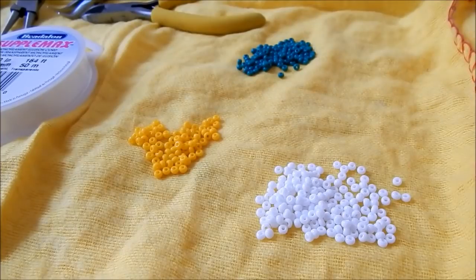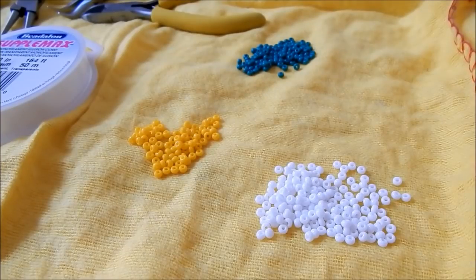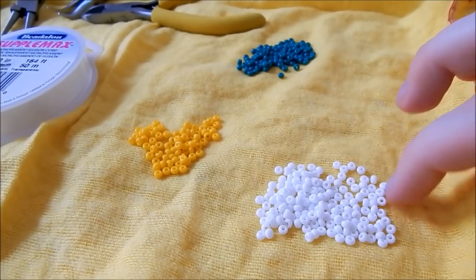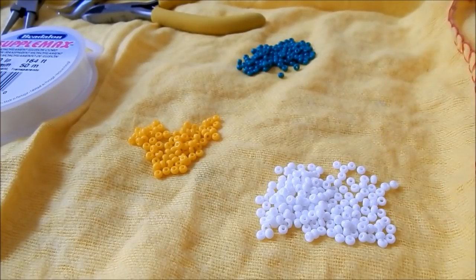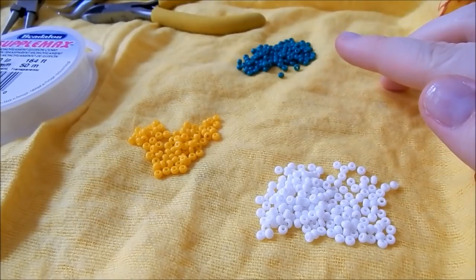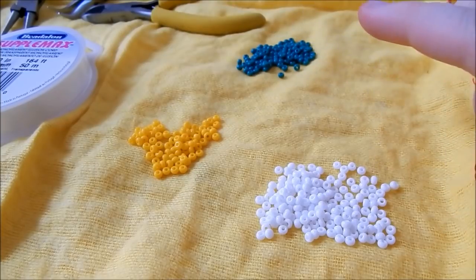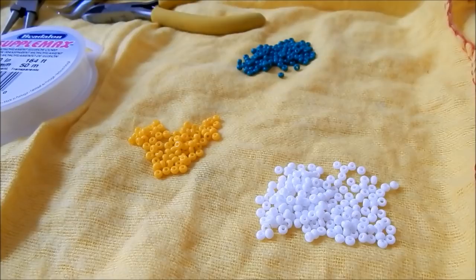Then I have my size 8 seed beads. You can use smaller if you like, it will just take an age to make. I like size 8 because they're not too big and not too small, so I think they're the perfect size for this. For this I will be using green, yellow and white — the yellow and white are the daisy colours and the green is like the stalk. Ingenious.